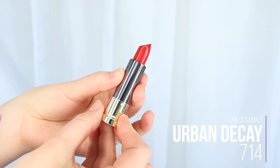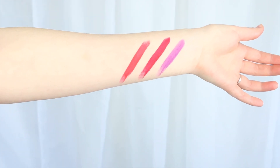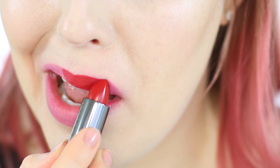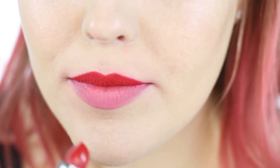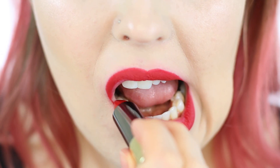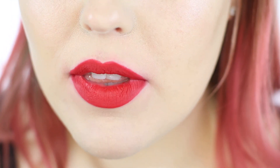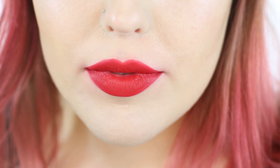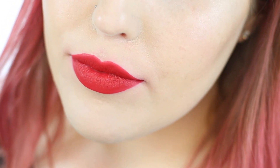This next color is 714 and the finish is Mega Matte. This is more of a true red — very balanced. When you see it against Rocksteady, you can definitely see that Rocksteady has more blue and is more blackened; this is a balanced mid-tone red. It also has a matching 24/7 glide-on pencil. The Mega Matte is definitely my favorite of the new formulas — matte but very comfortable. If you're looking for a perfect balanced red, I would pick this one up.